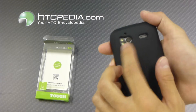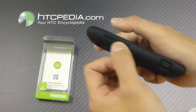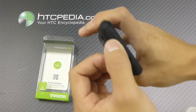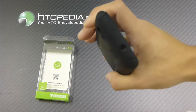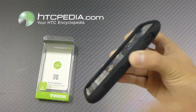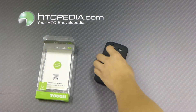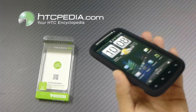We have cutouts on the back for the camera flash and the speaker grill, cutouts on the side for the charging port, volume rockers are covered, power button is covered, and there's a cutout for the headphone jack. This case does have a raised edge, so if you happen to drop your phone flat on its face, it will give it some protection for the screen.